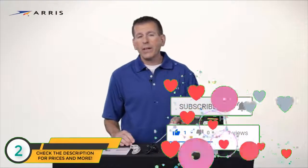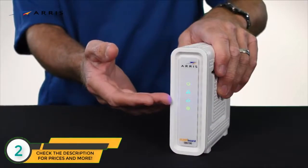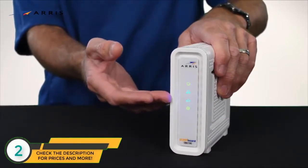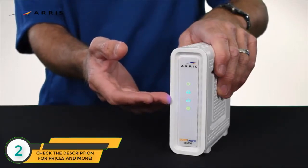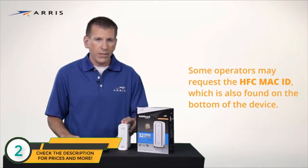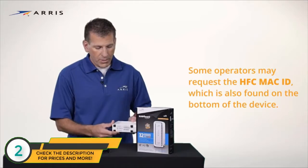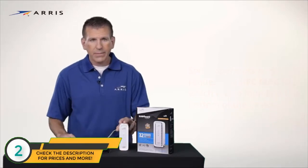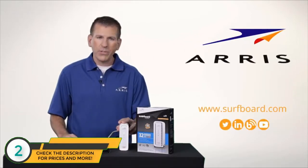The LEDs will light up indicating power, downstream channel, upstream channel, and internet connectivity. The downstream and upstream LEDs will illuminate blue indicating DOCSIS 3.0 mode. During installation, you may have to call your cable provider to assist with activation. You will need to give them the serial number, which can be found on the bottom of the device and on your quick start guide. For additional information, please visit our website. Thanks for joining me.